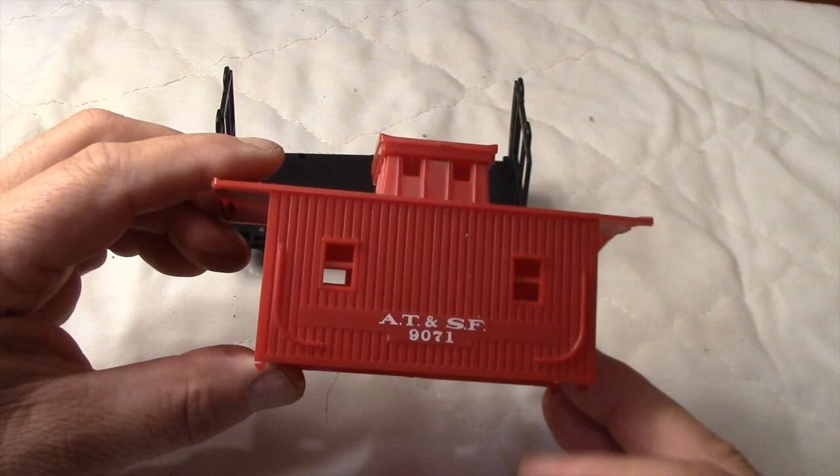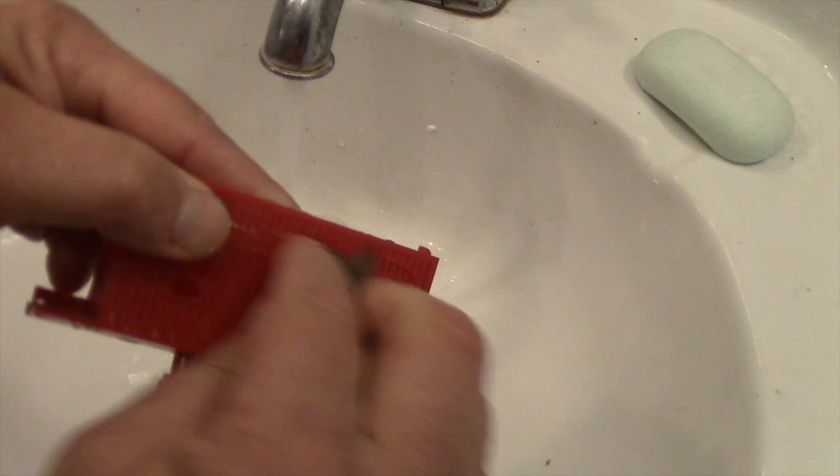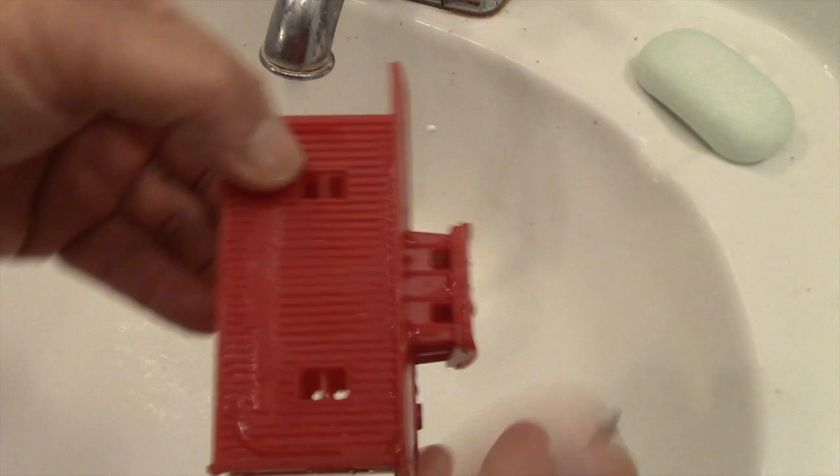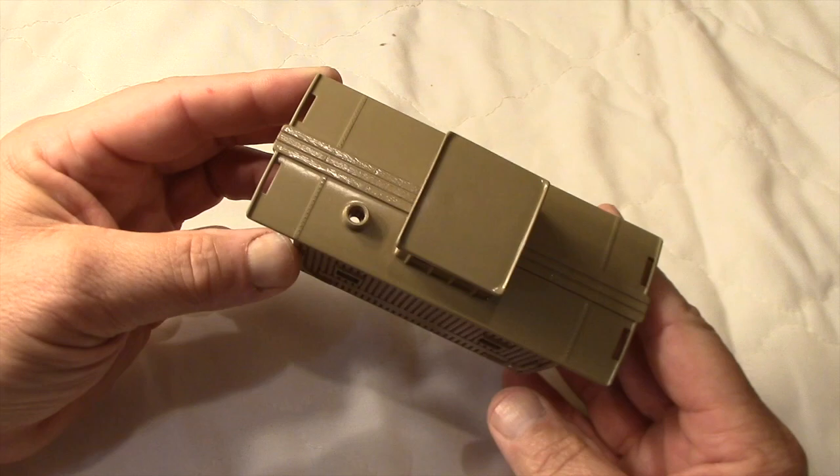A little wet sanding removes the Santa Fe graphics, some more scrubbing with a toothbrush, and then it's off to the climate-controlled paint booth — also known as a sheet of plywood on top of a garbage can in my driveway. When I'm finished with this caboose, I think I will have used five different colors.